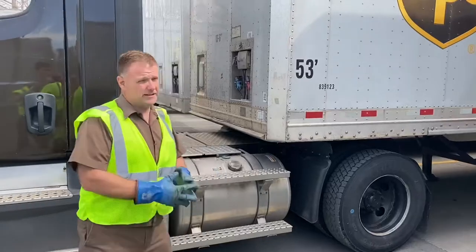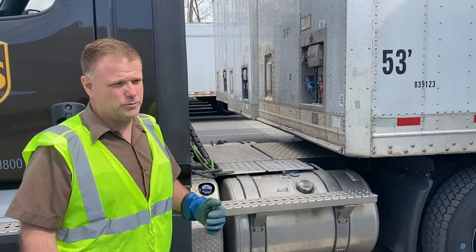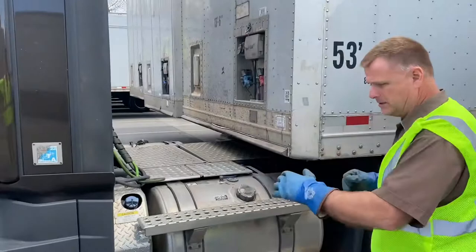Today we're talking about hooking up the trailer to the truck. We're going to use the PAL method — that's the UPS method. PAL stands for Pin, Air, Landing gear. I've backed it under, did my tug check, and now I'm going to switch to P for Pin.